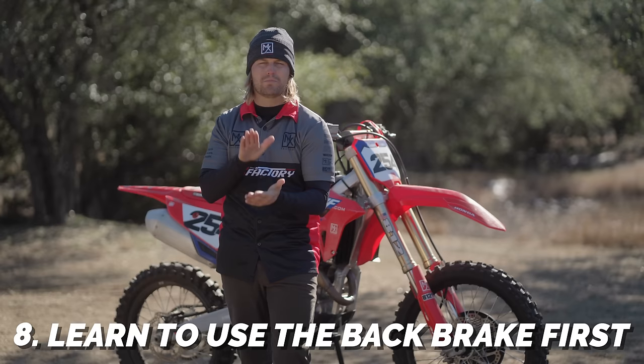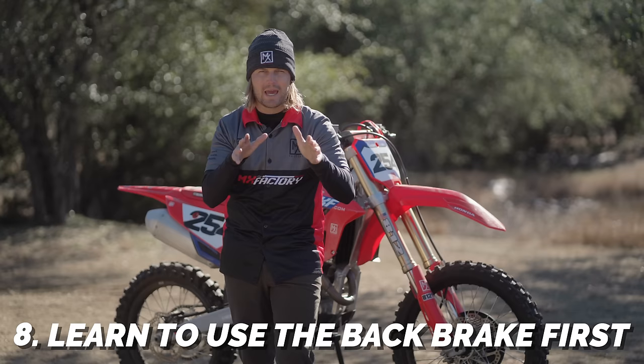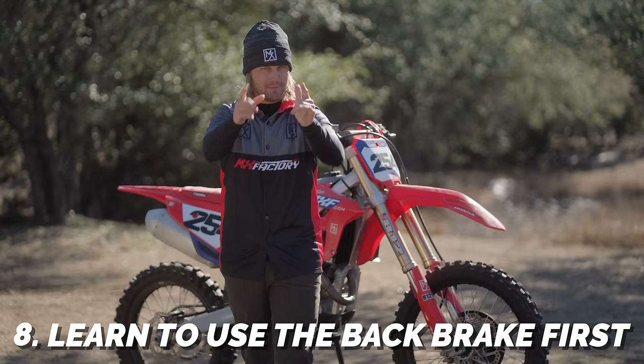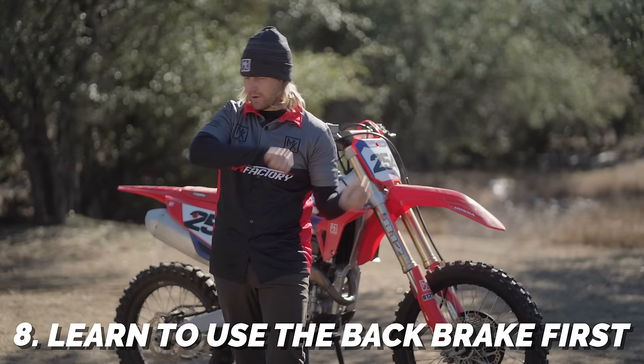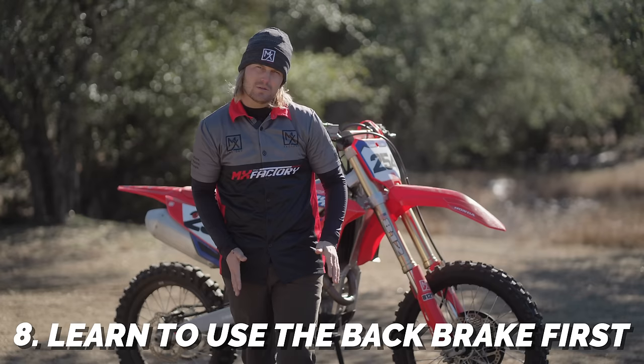I've got the most important tip you could ever learn: you always want to learn to use your back brake first. If you're new to this game, make sure you get really good with that back brake before you start jamming on the front brake. When you come into a corner leaning and you don't have good front brake control, you hit that front brake and the front end slides so far away you can't even find it. Use the back brake, especially when you're starting to lean and braking at the same time.